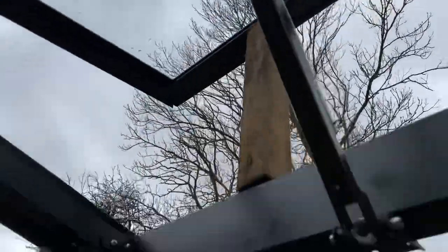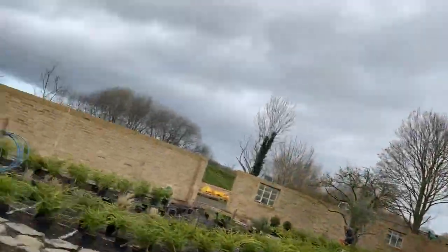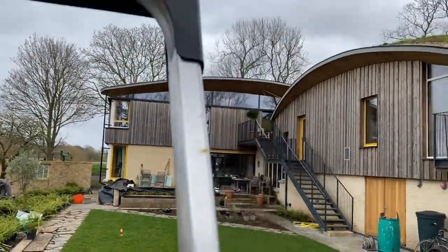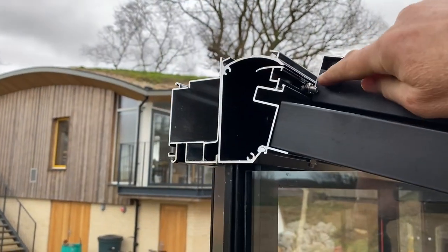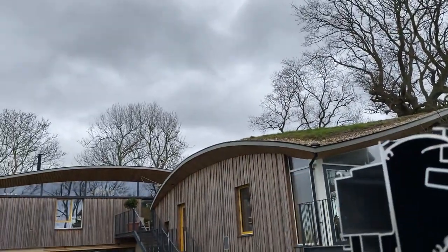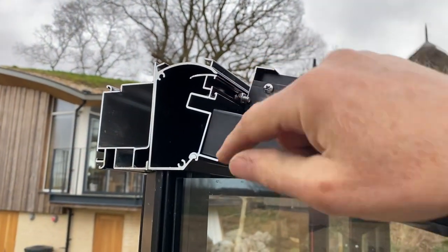Once the seals are done you can put on the window. Bear in mind that the window slides into a groove that becomes a hinge, so imagine climbing up a high ladder, balancing in the air, trying to hold the window, trying to align it, trying not to fall off.